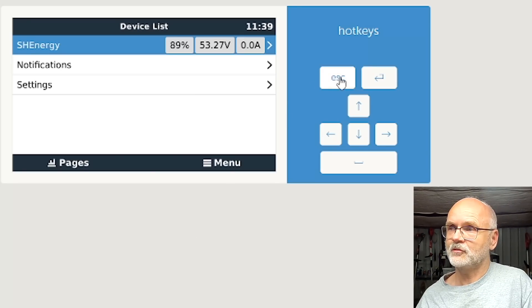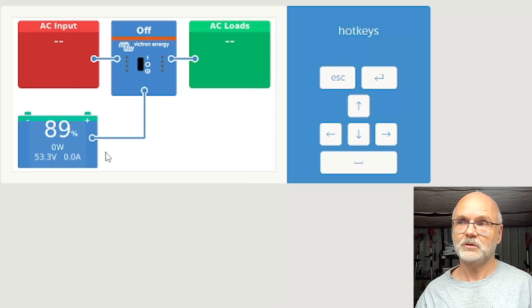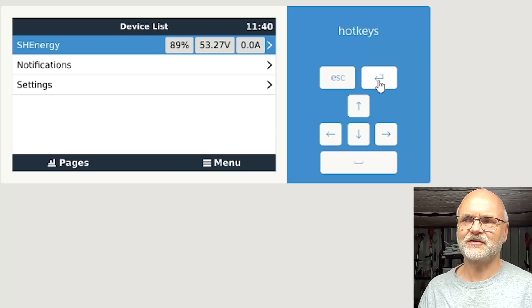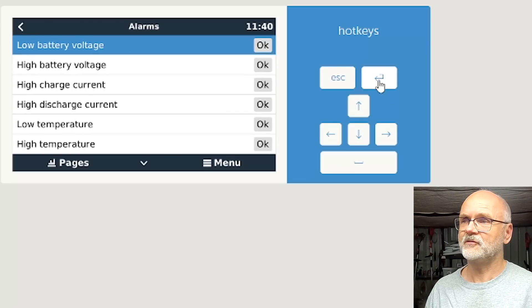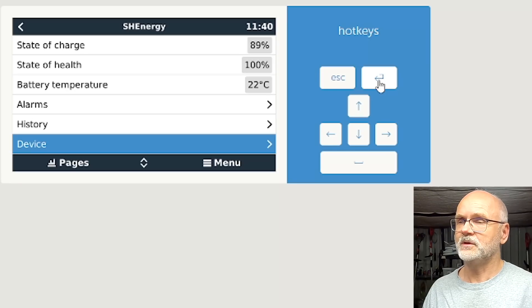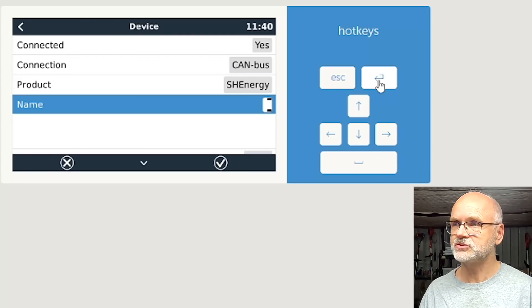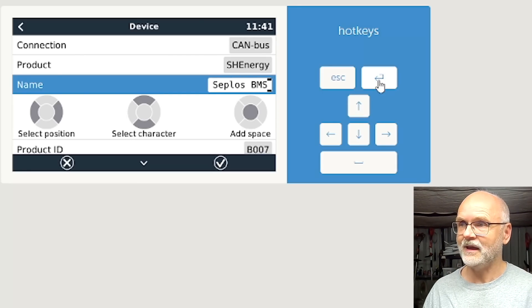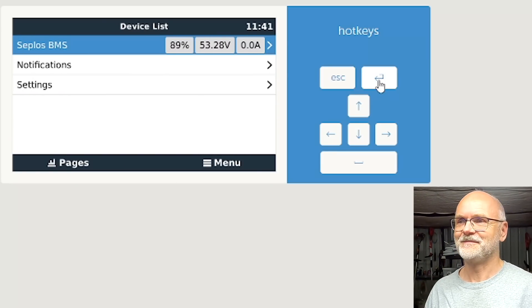Going back to the main menu, we can now see that an 'SH Energy BMS' is connected to our system. Back in the console, this is now our battery monitor — it uses the Zeplos BMS with all its data: state of charge, voltage, amps in and out, and power through the BMS. It's a bit annoying that it doesn't recognize it as 'Zeplos BMS,' but we can override this by going into the BMS settings. We go into Device, connected — CAN bus, SH Energy — and change the name to 'Zeplos BMS,' hit enter.